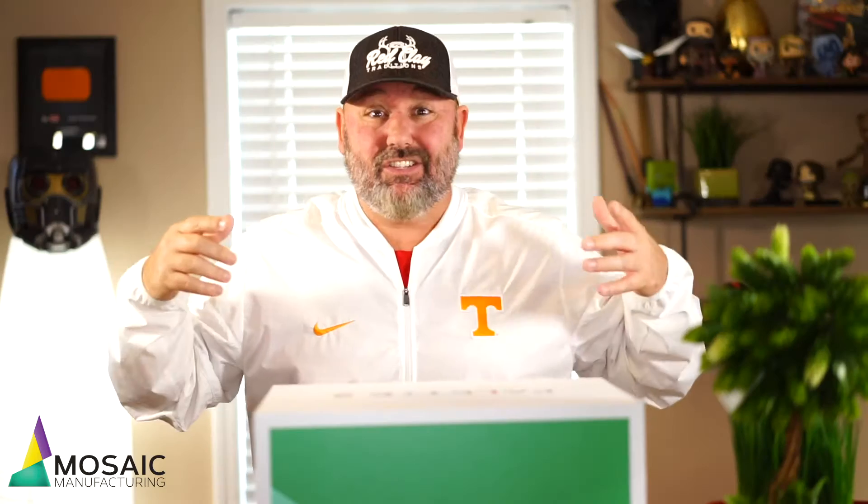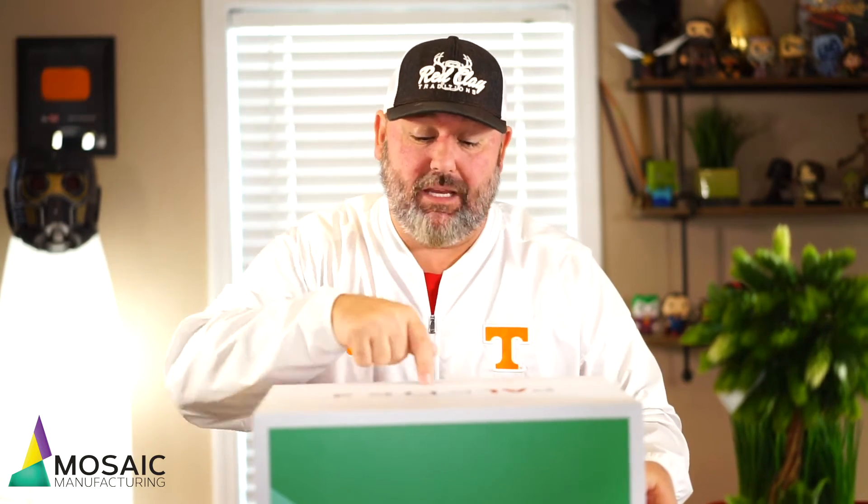I got this in the mail, I've already popped it open and cut the tabs, so let's open it up. Today I'm going to show you kind of what you're going to see when you open your box and just dive right in. First initial reaction — this is heavy, it's not light, so I'm assuming whatever's in here is very well built, which I'm excited about.